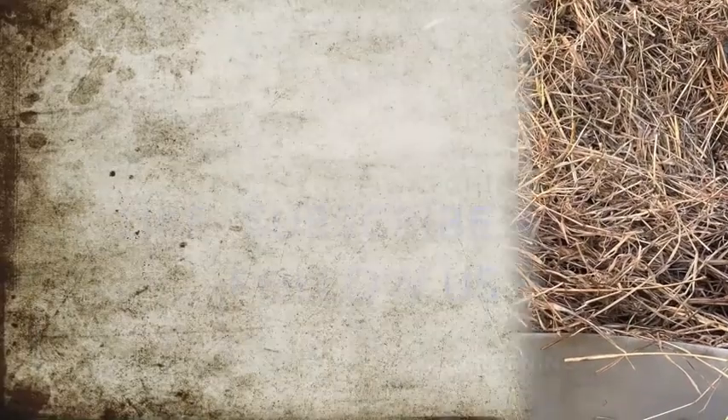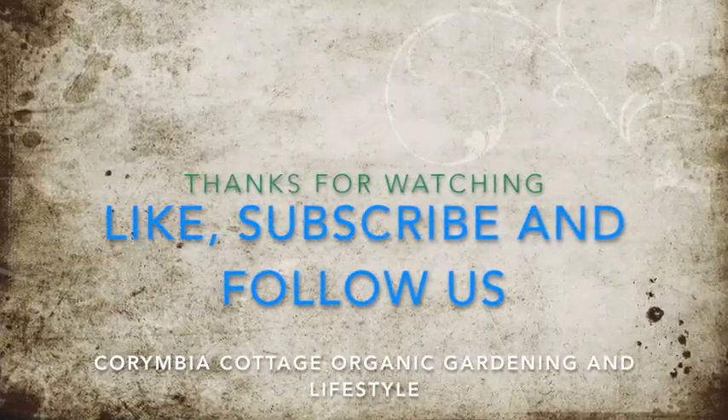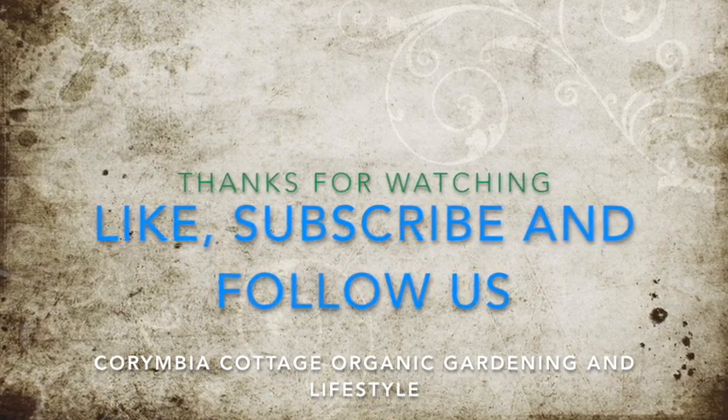Thanks for watching! We hope you've learned something out of this video. Please like, subscribe and follow us for more videos down the track. Bye!